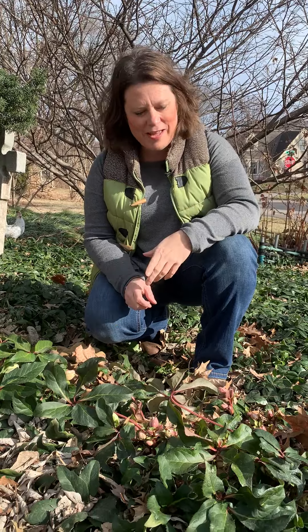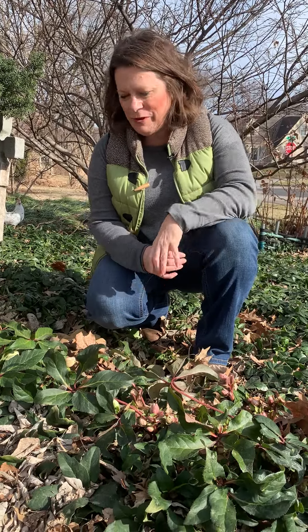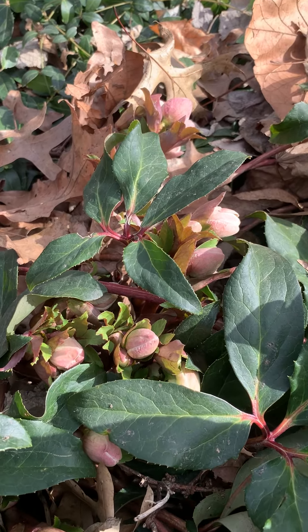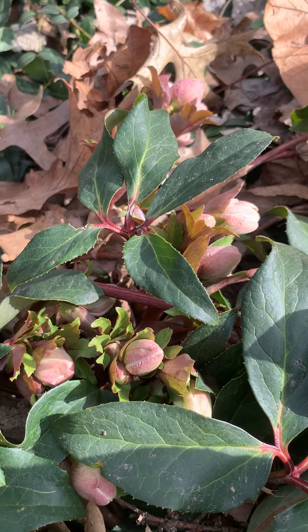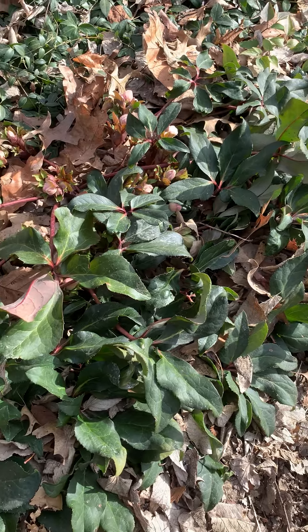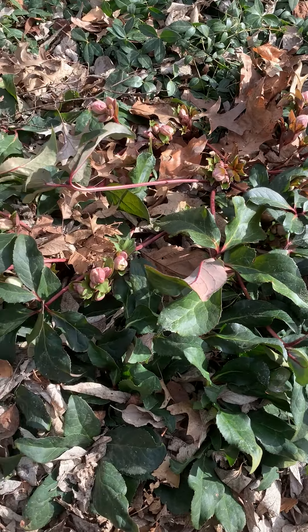Hey everybody, you know every year is just different. It's the middle of February right now and it's a beautiful day today. I came out to check my hellebores and look at all of these buds that are here — they're just covered in so many buds. I'm really excited. This is a little bit earlier than usual for us, maybe three or four weeks earlier than I usually see them.